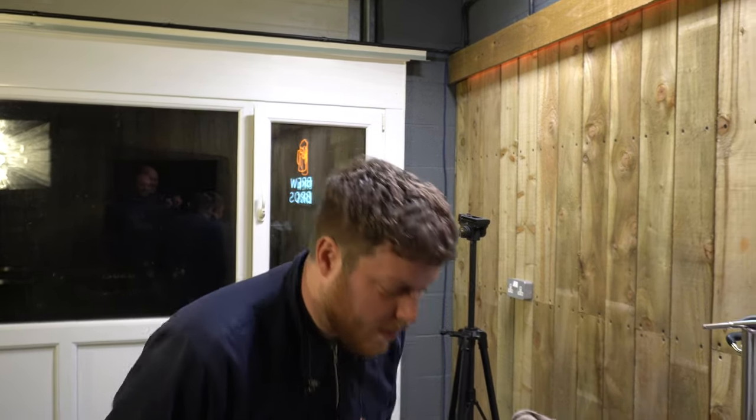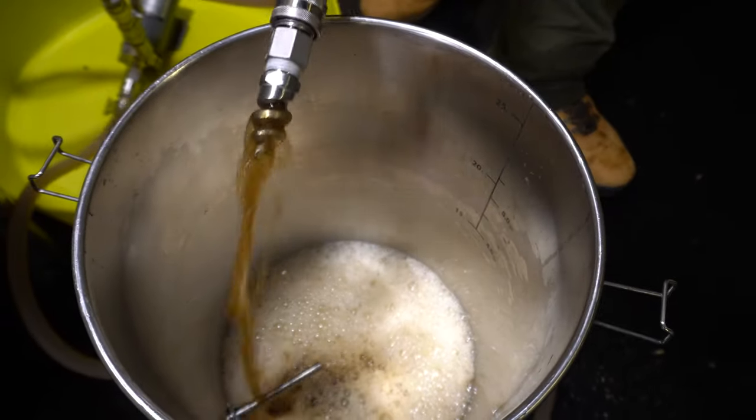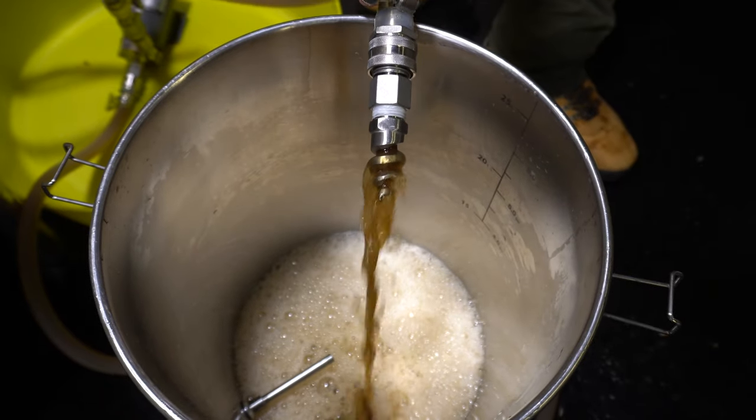I didn't hear it, Dad. Exactly. So Matt from Riggle Valley Brewery is assisting me with the camera — he turned up just at the right time.